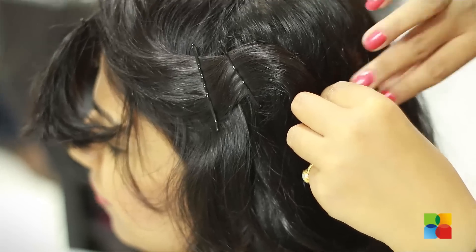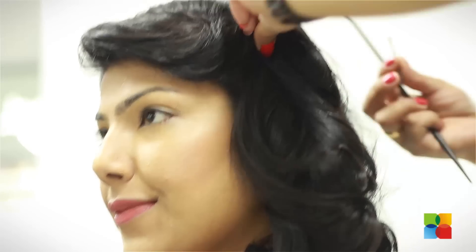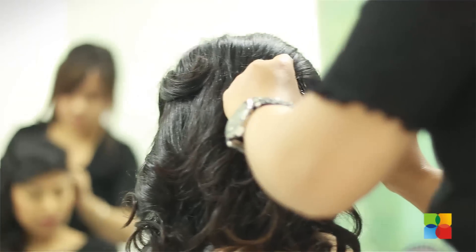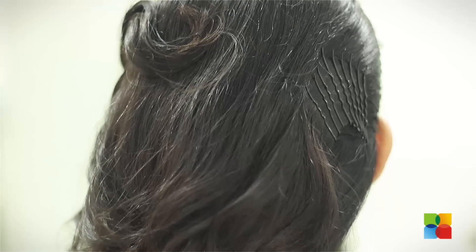Find a good one, use some spray and pin it. Take the hair to the edge.